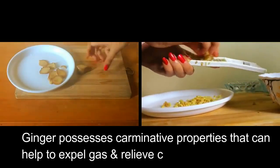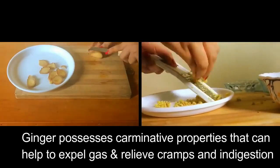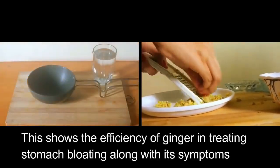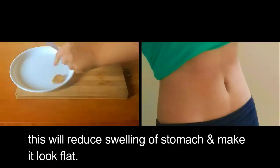Ginger possesses carminative properties that can help to expel gas and relieve cramps and indigestion. This shows the efficiency of ginger in treating stomach bloating along with its symptoms. This will reduce swelling of the stomach and make it look flat.